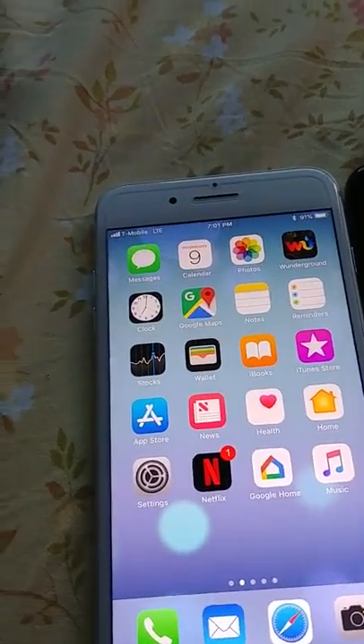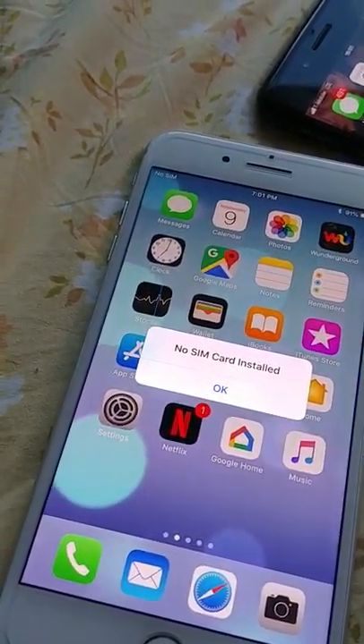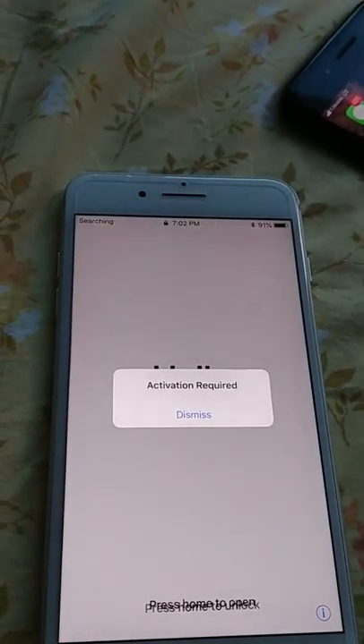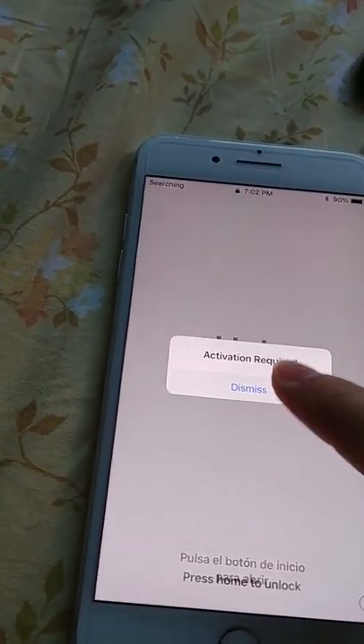Let us first insert the Sprint SIM card into the phone that is still locked. There is the T-Mobile SIM card coming out, and in goes the Sprint SIM card. It immediately popped up saying 'Hello, activation required' as soon as I put in the SIM card.